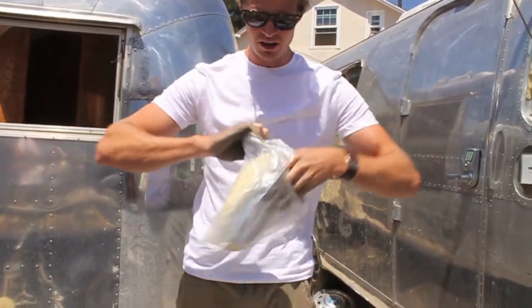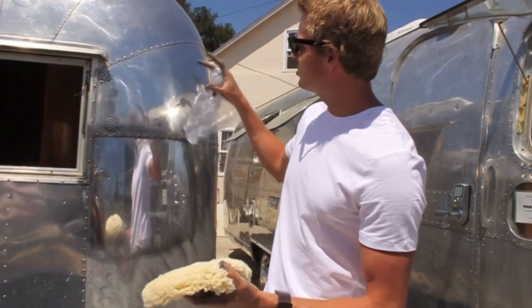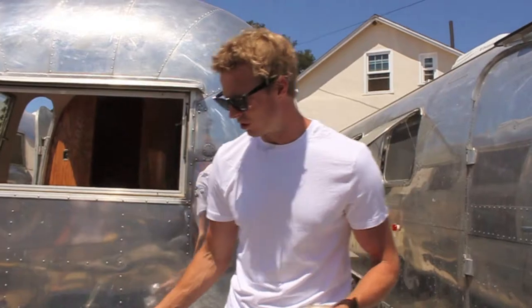Chances are you're not polishing little square by little square and then moving all the way around the trailer. It's important to know that you generally polish the entire trailer with F9, then wash all your pads. You can wash them in a washing machine with just household detergent. They also make special pad washing systems where you put it in a bucket, spin the pad, and it washes itself — but we just prefer to throw them in a washing machine.